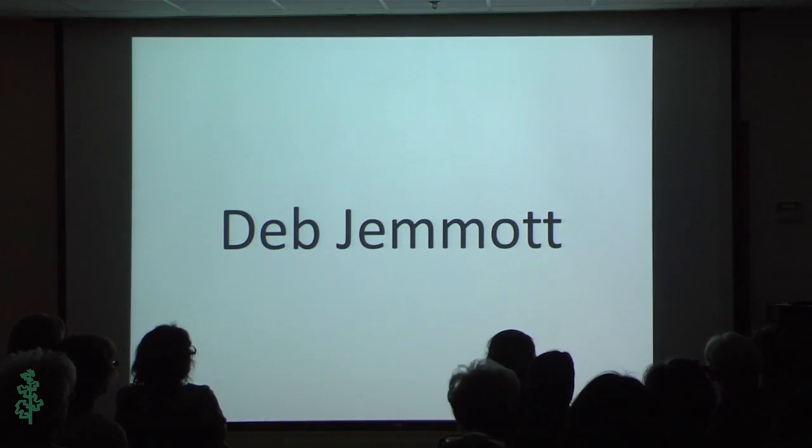Next up is Deb DeMont. She took her first metals class in 1975 — she tells me she was two then — and she's been doing metals for 37 years. She says she still loves it just as much as when she started because it's hard and because you have to fight it, and she likes to be the boss of the metal. She loves teaching, but this summer she's looking forward to spending time in her studio and working on her soldering book.